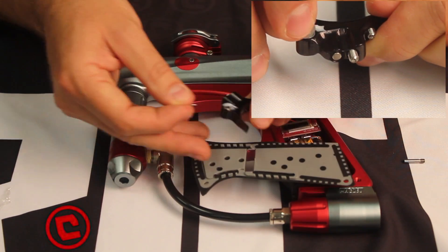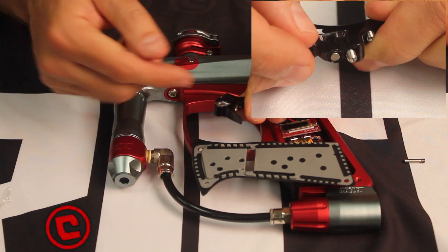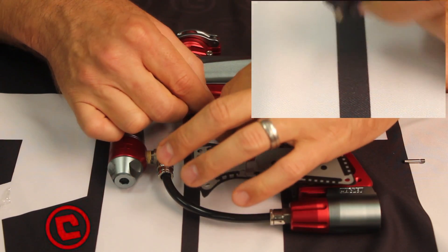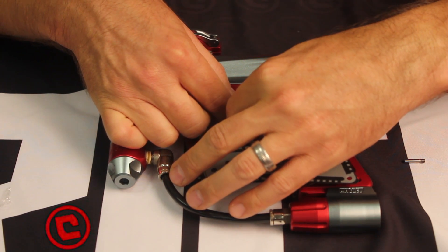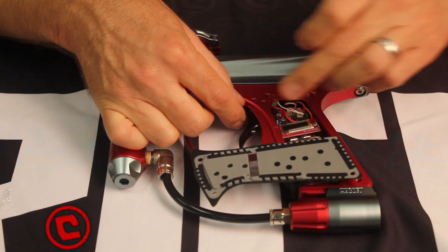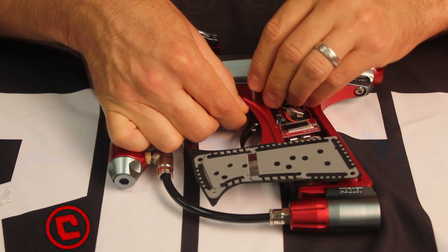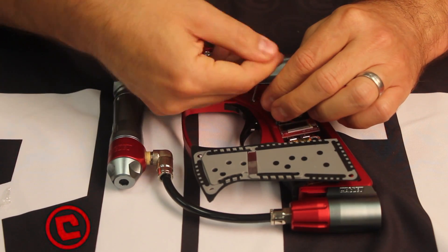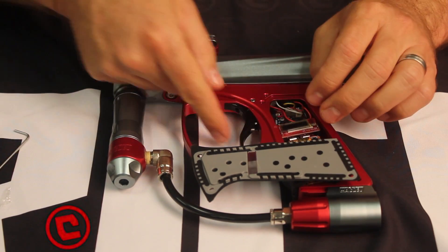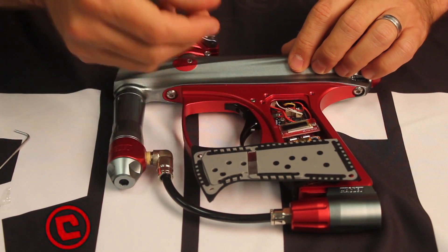I'm taking these shims and using the grease to hold them on there. With the use of the shims, you have no side-to-side play, no wobble.